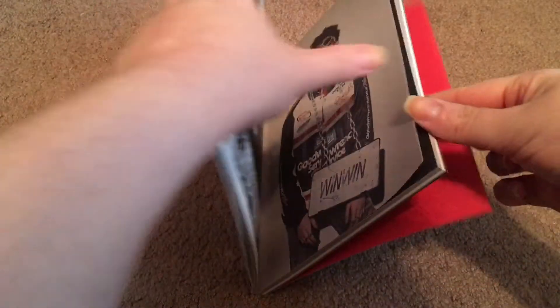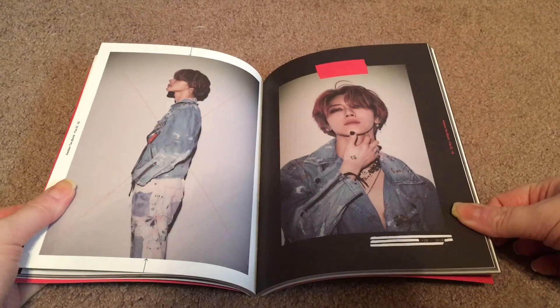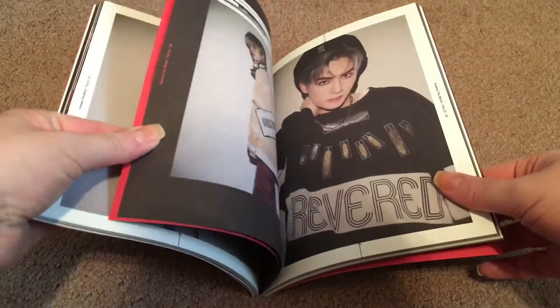And then we have a slight concept change. I love Tin's painted nails — I'm such a sucker for painted nails, especially on guys. I think they're so cool.